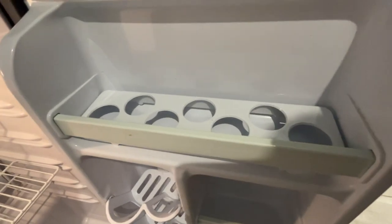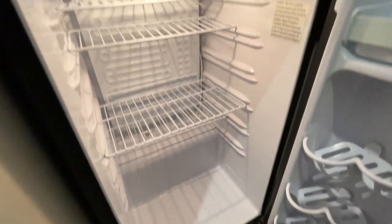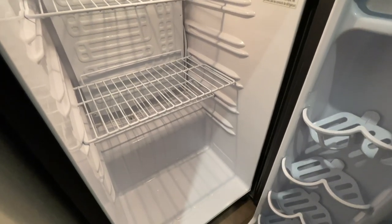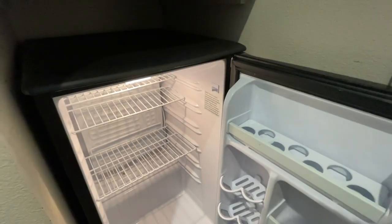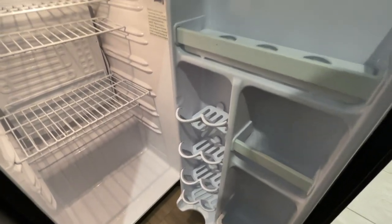So this is perfect for just a studio apartment or dorm room or something like that, where you want a little bit more utility, an office even. You want a mini fridge that you can hold quite a bit in, but not take up a whole lot of space. So I recommend this highly and I hope you found this review to be helpful.